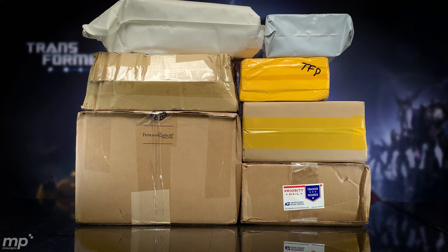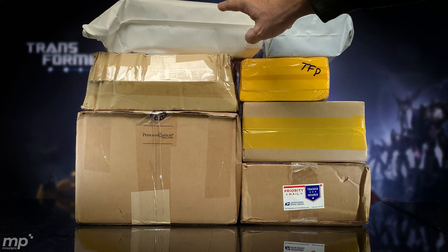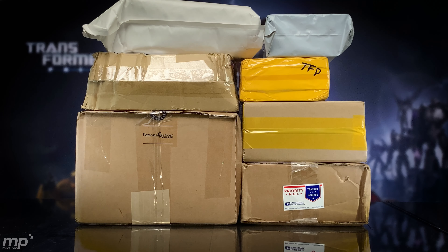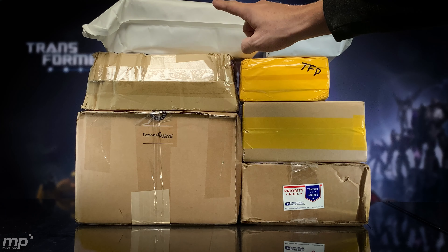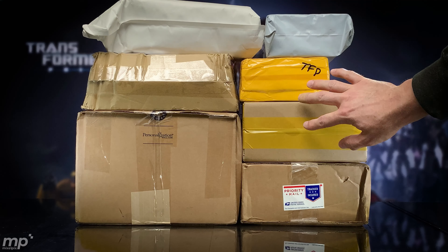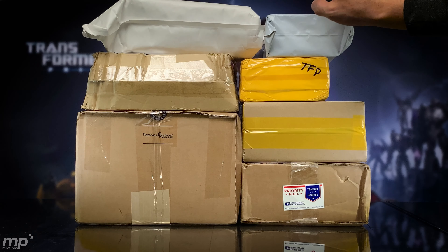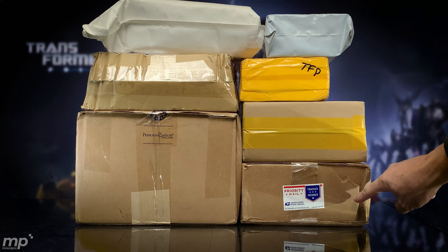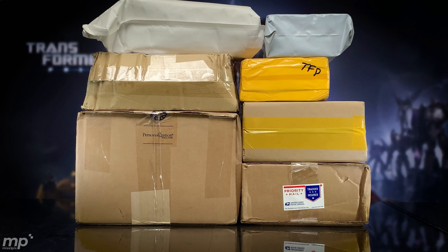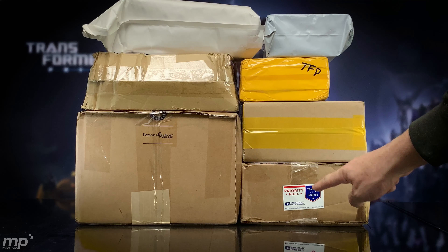Okay, so we've got seven packages. We'll go down 3, up 3, and then over 1. Everybody got that? Down, over, up, down.